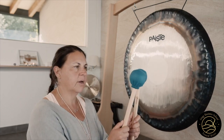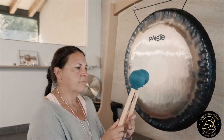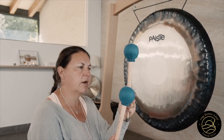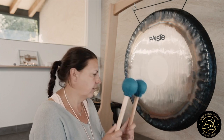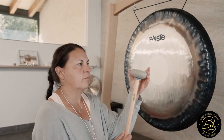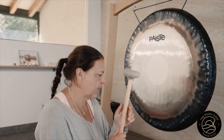These ones are from Dragonfly Percussion and they're just a different sort of shape and they're a little bit harder, but they're really nice. And then there's the mushroom mallet, which is very hard on the edges but you can get some quite interesting sounds.